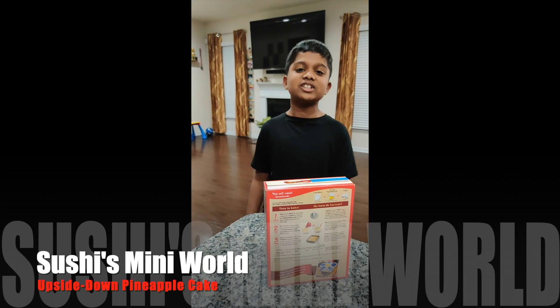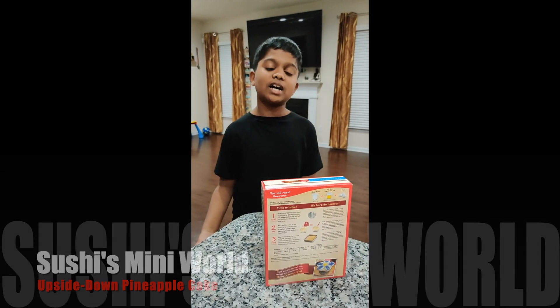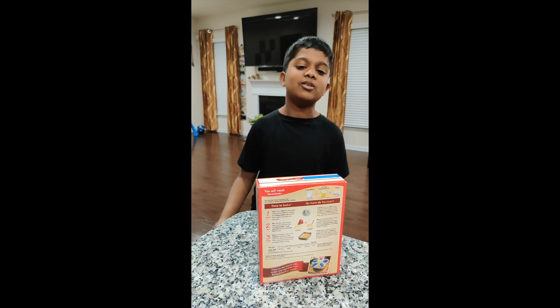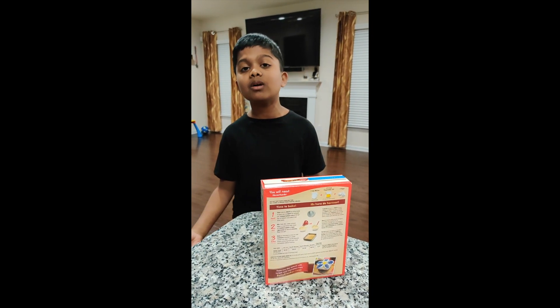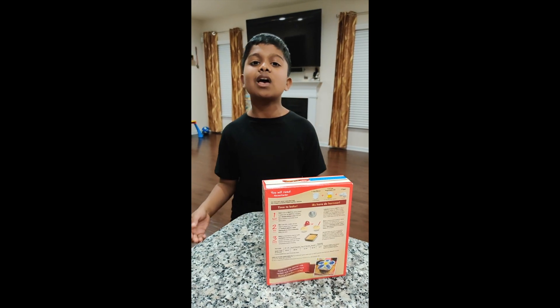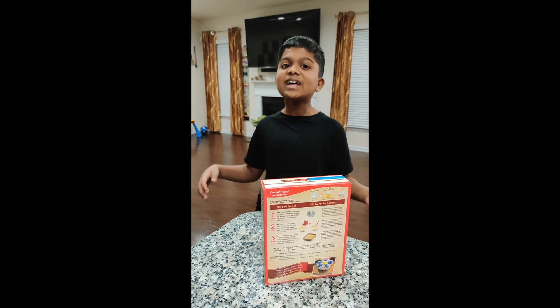Hi guys! Welcome to Sushi's Mini World. Are you running out of time to bake a cake for a family get together? If so, watch my video. Today I'm going to show you how to turn any cake mix into a beautiful, delicious pineapple upside down cake. Let's get started!